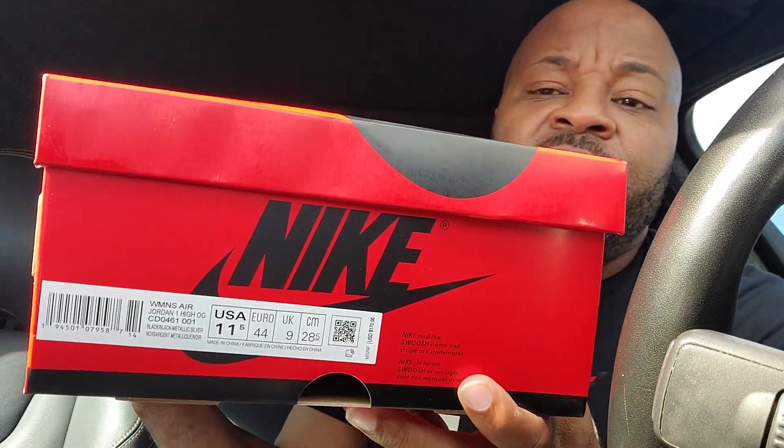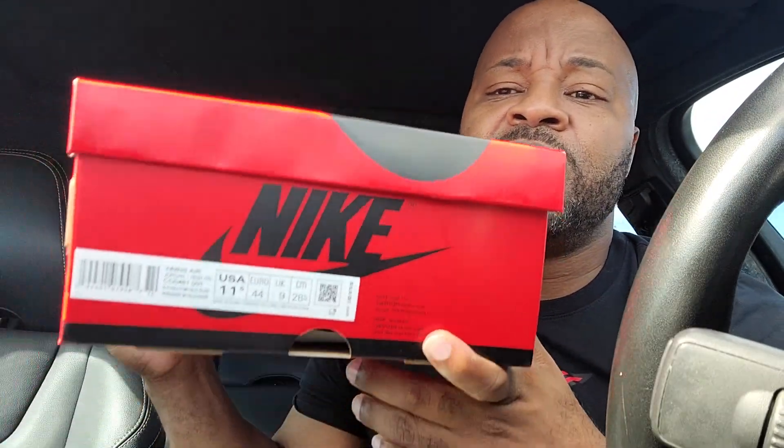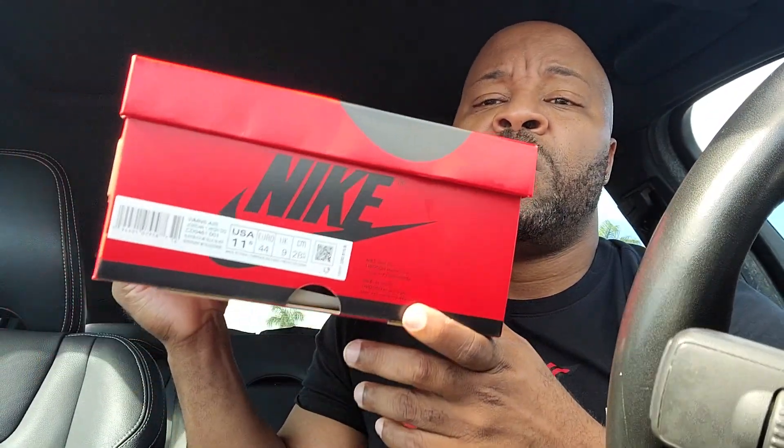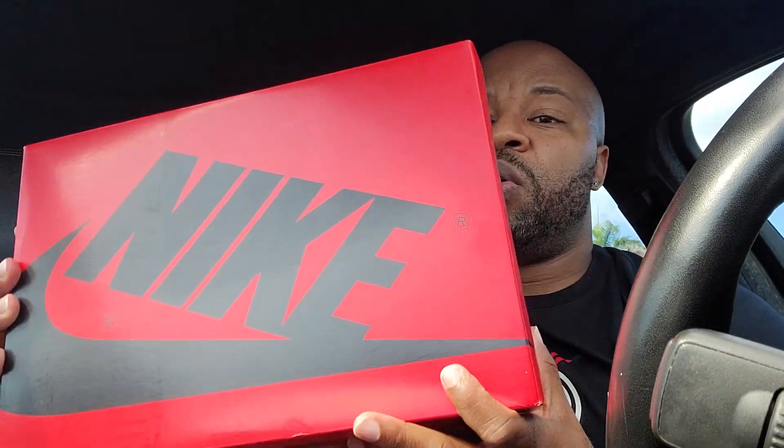We're gonna get right into this. As you can see, an 11 and a half — this is a size 10. And man, this is the Silver Toe Jordan 1, gonna be released. This is all a females release. Some people don't like that, some people don't — just choose not to wait. To each his own. But I had to have these in the collection. Official colorway: black/black metallic silver.